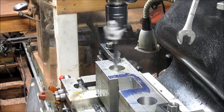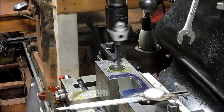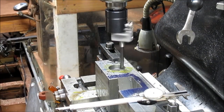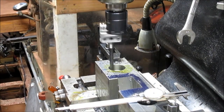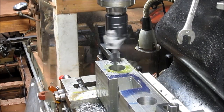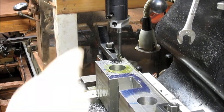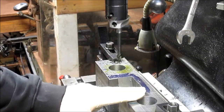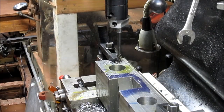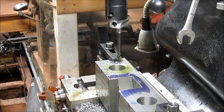That looks pretty good. We've got those two holes bored out. Now, the only thing I want to do before I pull this is there's a little edge that never got taken off and it's been bugging me. So we're going to go ahead and mill that off and then that'll be our day. Let's take the boring bar out.